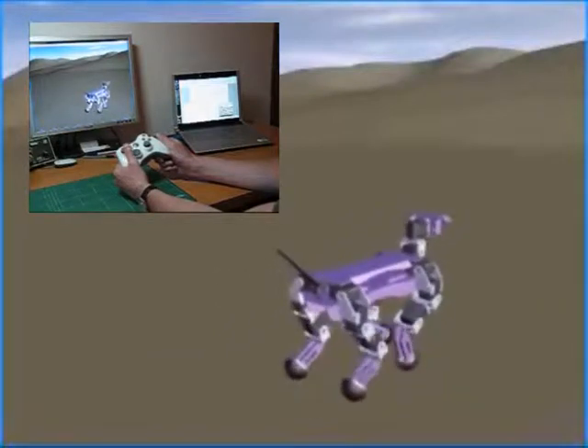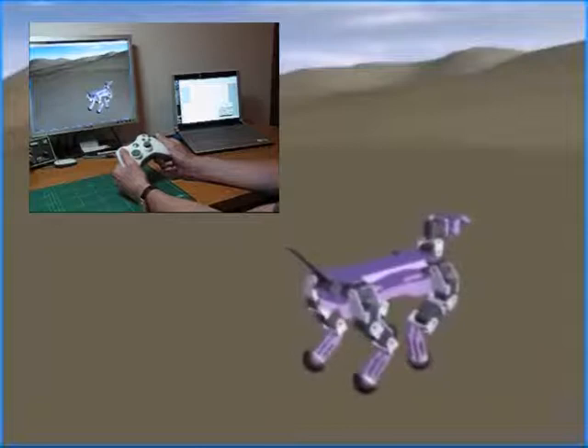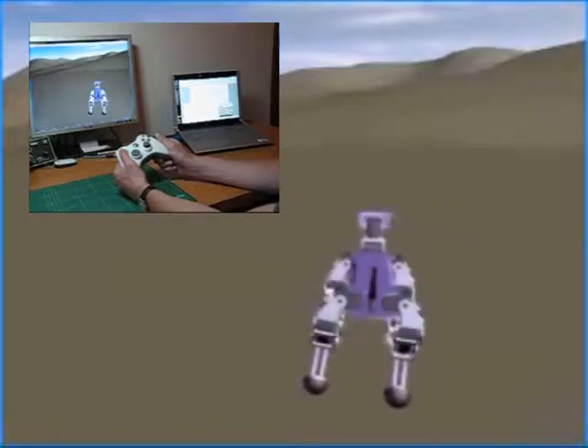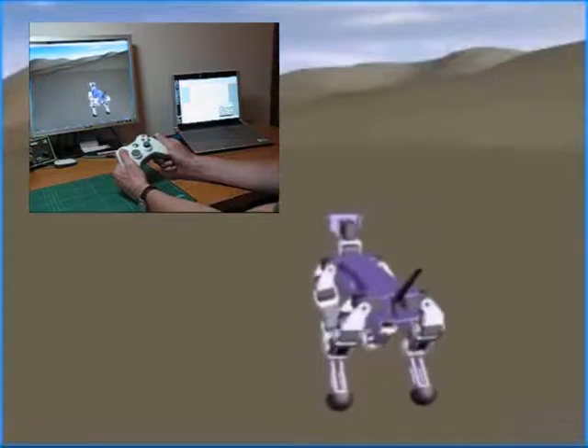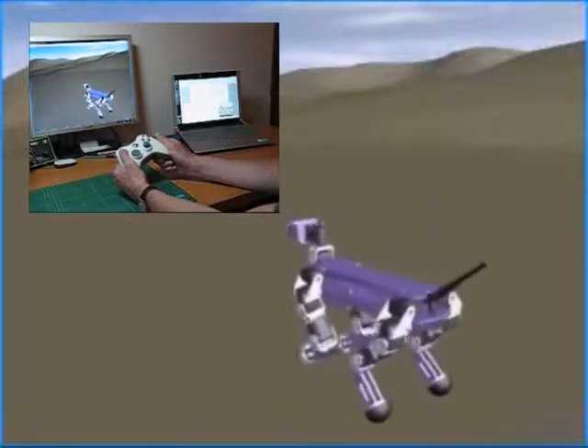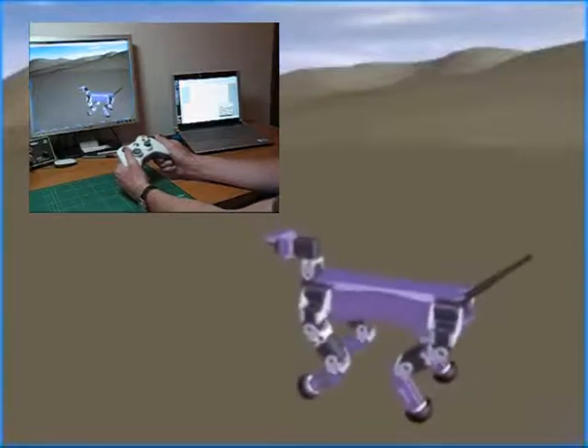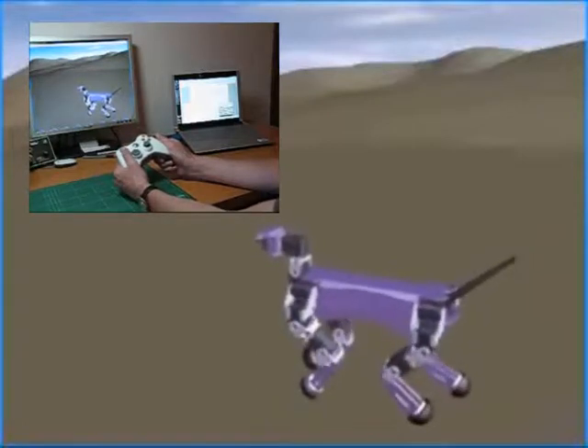The software to control the simulated robot will be the same as for the actual physical robot, so ideas for new walking gaits and control can be easily and safely tested in the simulation environment before being plugged into the real physical robot. A lot less danger of stripped gears.